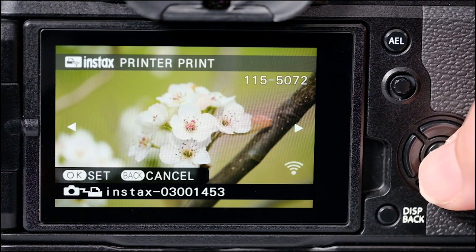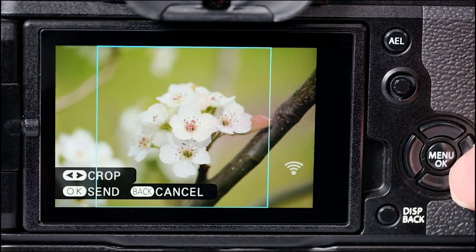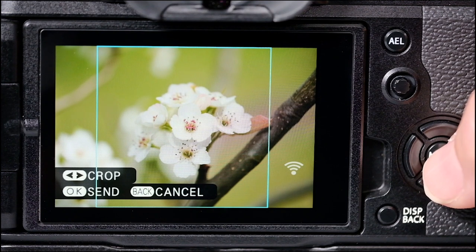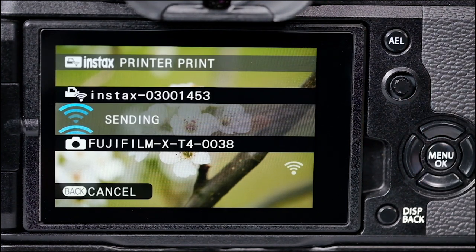Once it's found, I'm going to press menu okay. I'm using the Instax square printer for this demo, so I could actually recompose if I wanted to. Once I get that set, I just press menu okay and they'll start communicating again. Give it a few more seconds and you'll start to hear the printer starting to hum a little bit as it's receiving the signal.